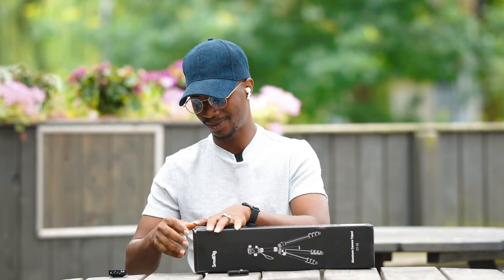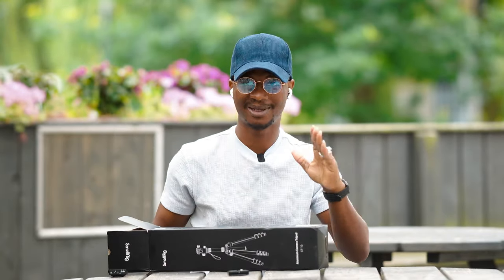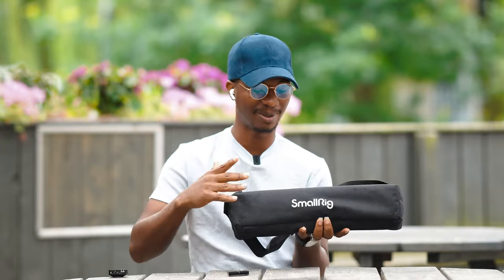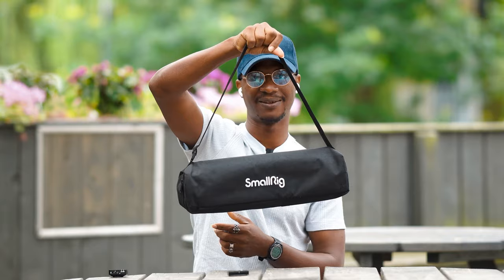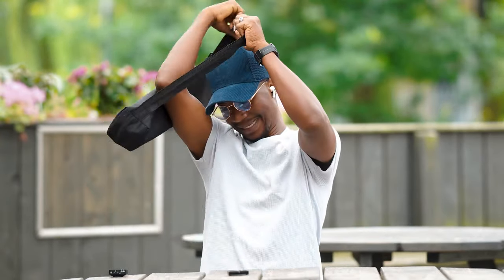When you unbox the tripod, nobody cares about the carton — you're not carrying it around on shoots, so that's out of the game. What I do love is this cute branded Smarig bag that comes with it. Smarig is a reputable brand, so having their bag is a good sign. The bag can be carried as a handbag, slung over the shoulder as a crossbody bag, or worn alongside a backpack. They made it really easy to carry the tripod around.